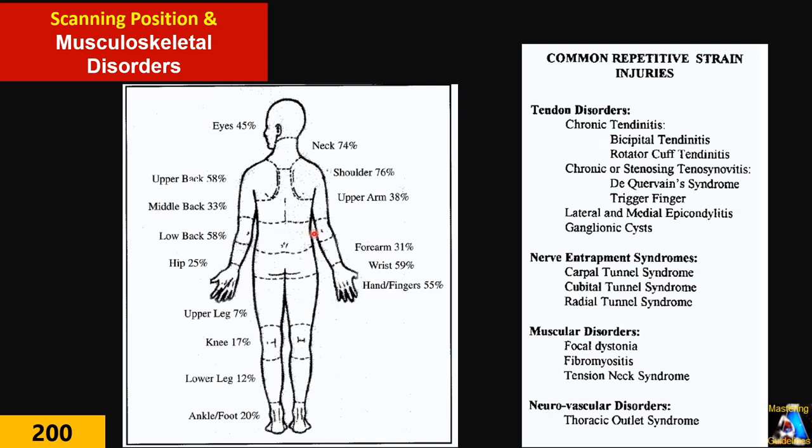The majority of this damage is because of a wrong position. Each of us every day spends at least five hours in scanning position, and 90% of these injuries can be prevented by avoiding a wrong position when you are going to scan.